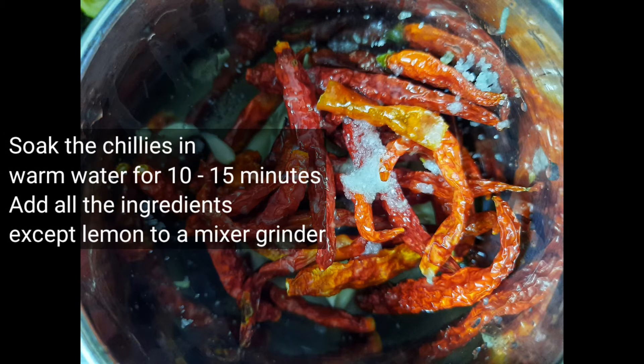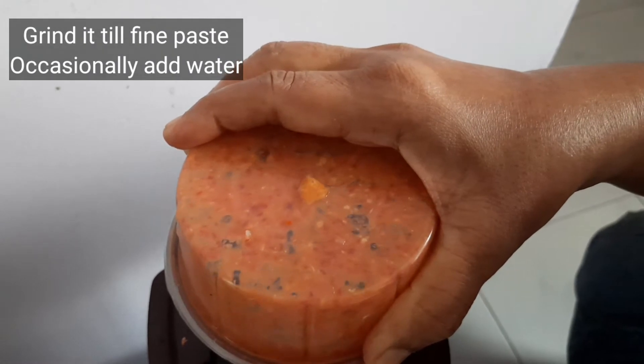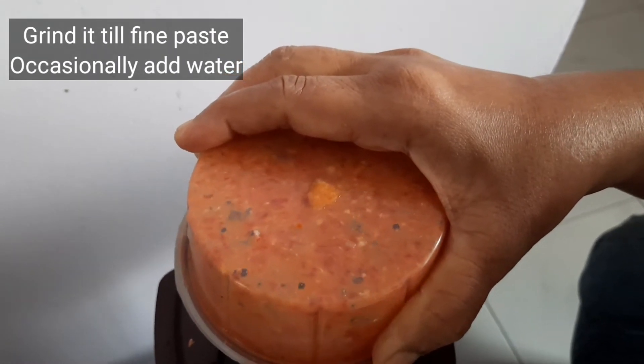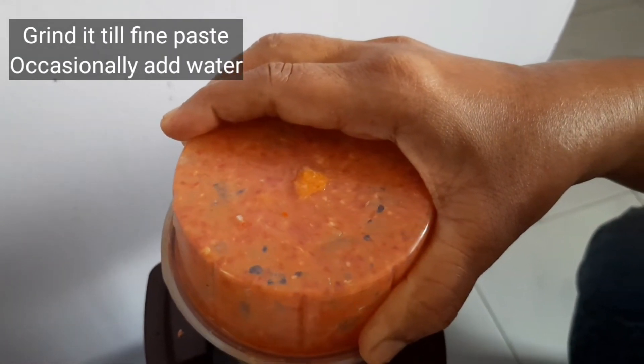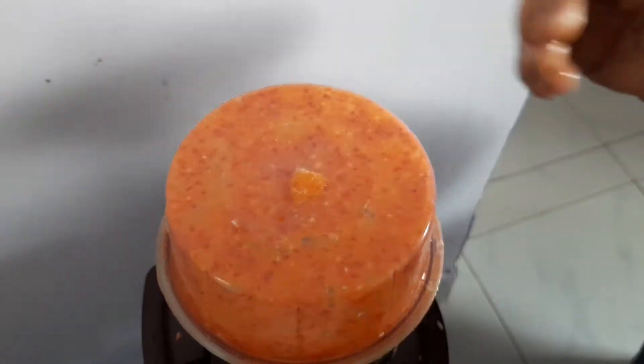First we need to soak the chillies in warm water for about 10-15 minutes. Then we need to grind all the ingredients except lemon in a mixer grinder. Grind it till you get a fine paste. You can also add water as needed.